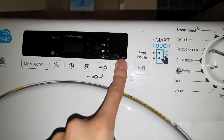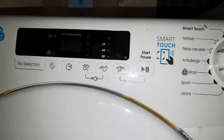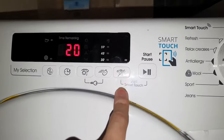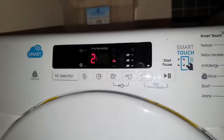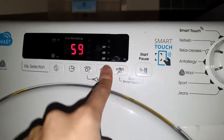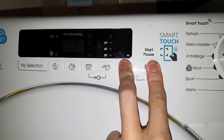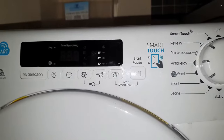Relax creases — I've never heard of a cycle like that. Refresh. Reduce creases. Oh, I think that might be reduce creases. And then Smart Touch, which obviously you can control everything — unless you've got the app. Okay yeah, Smart Touch as well. Alright, thanks for watching.